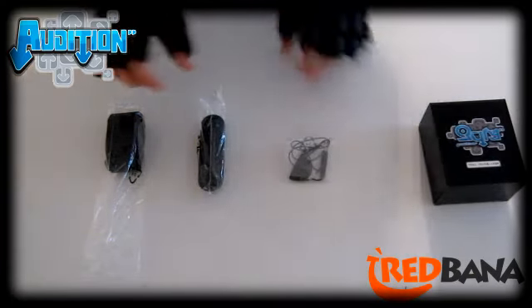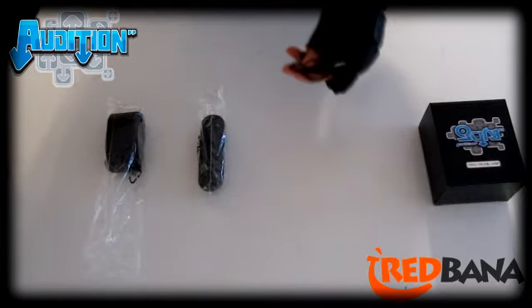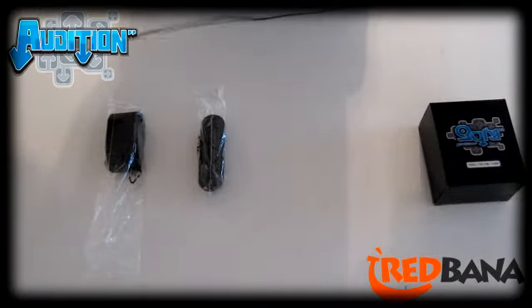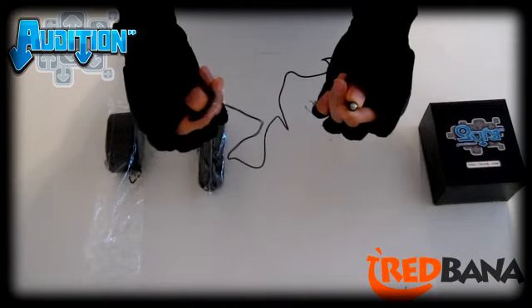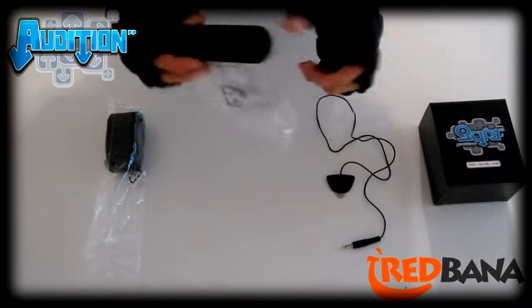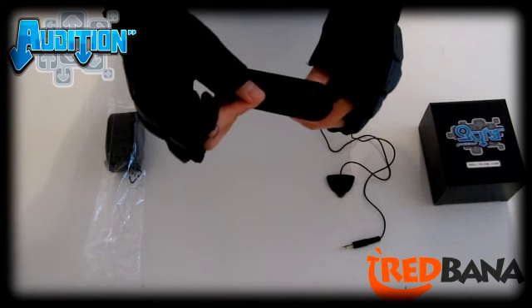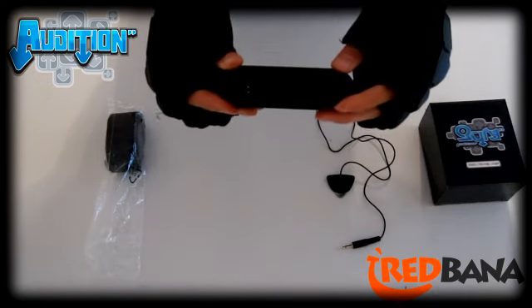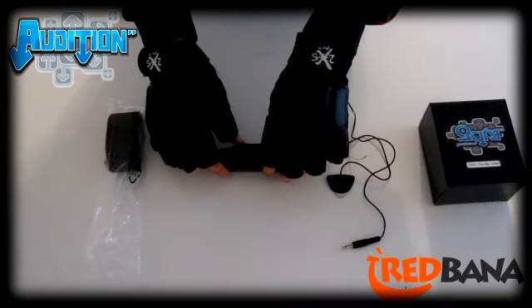Now we're going to take a look at the guitar pick first. As you can see, it's a pick attached to a cord, which has a plug on the end that goes right into the guitar. The tip of the pick is actually metal. And right here we have the guitar strum — most of you may be more familiar with this kind of guitar play, where you flick it up and down. It's just a plastic piece that attaches into the guitar. You don't have to use this one, but if you're more comfortable with it, you can go ahead and switch it out.